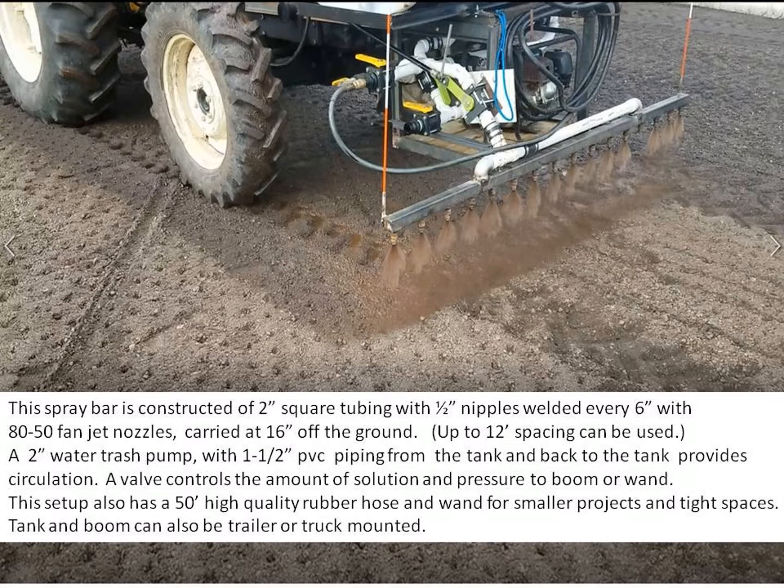This spray bar is constructed of 2-inch square tubing with half-inch nipples welded every 6 inches, with 80-50 fan jet nozzles carried at 16 inches off the ground. Up to 12-inch spacing can be used. A 2-inch water trash pump with inch-and-a-half PVC piping from the tank and back to the tank provides circulation. A valve controls the amount of solution and pressure to the boom wand. This setup also has a 50-foot high-quality rubber hose for the wand, for use on smaller projects and tight spaces.